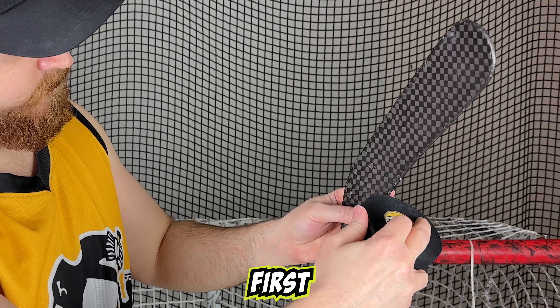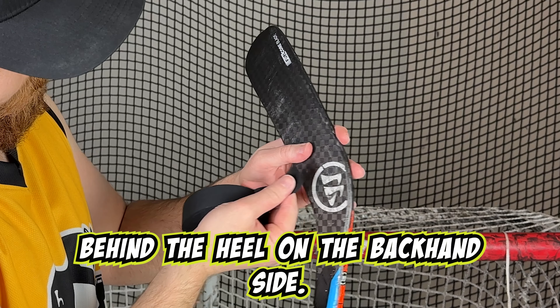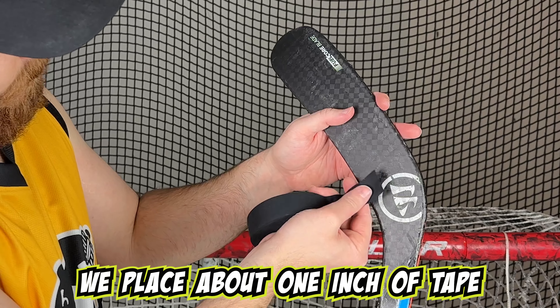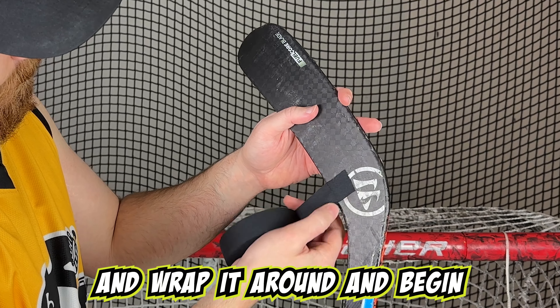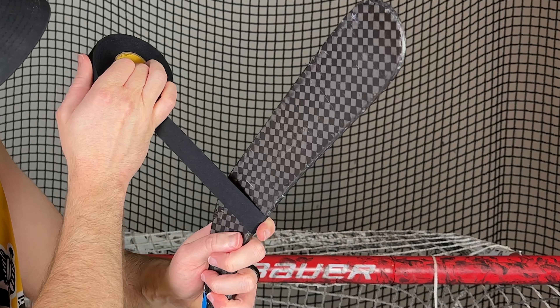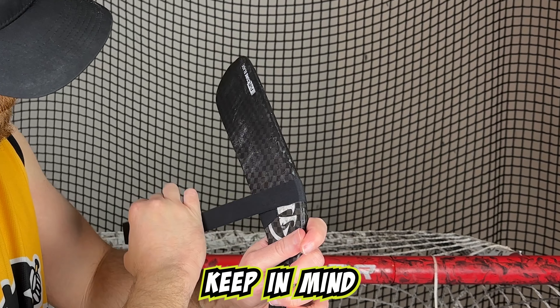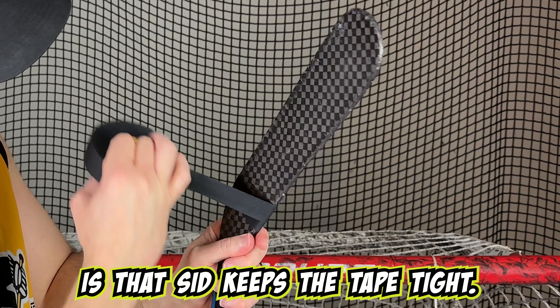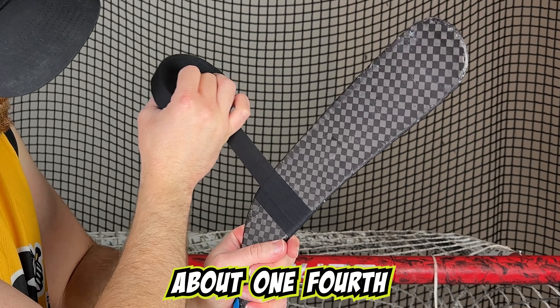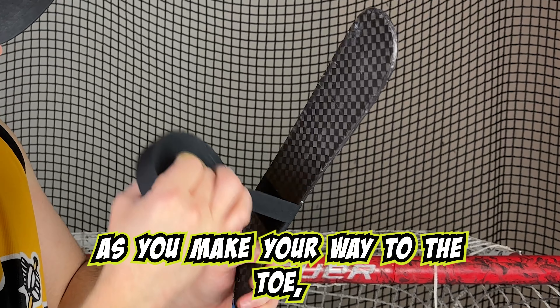Now let's tape the blade. First we start a little bit behind the heel on the backhand side. We place about one inch of tape, wrap it around, and begin making our way to the toe. The only thing to keep in mind is that Sid keeps the tape tight with about one-fourth to one-third of the tape overlapping as you make your way to the toe.